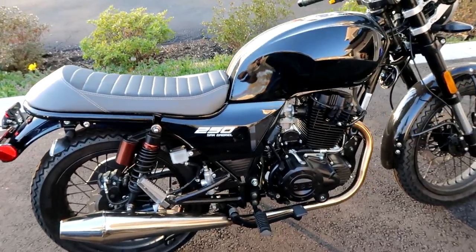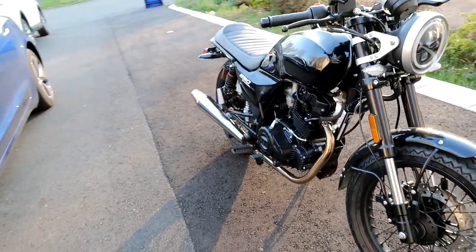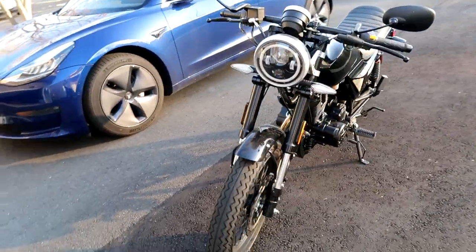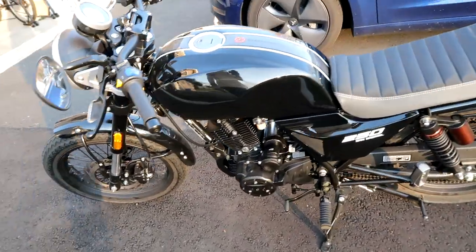What's going on YouTube? It's Camdorian. Welcome back to the channel. Today I have an overview of my first motorcycle, my 2019 CSC SG250 San Gabriel.